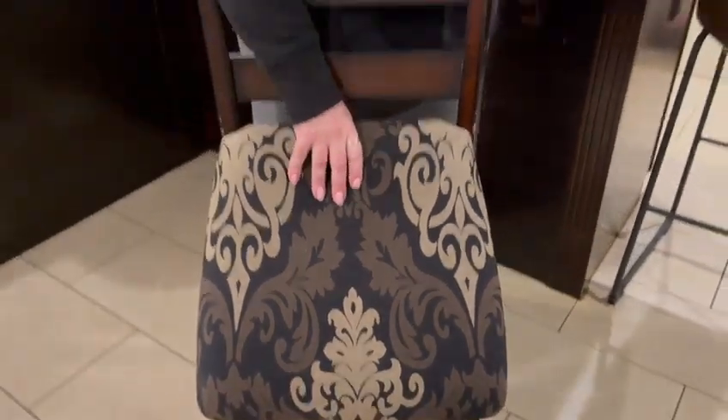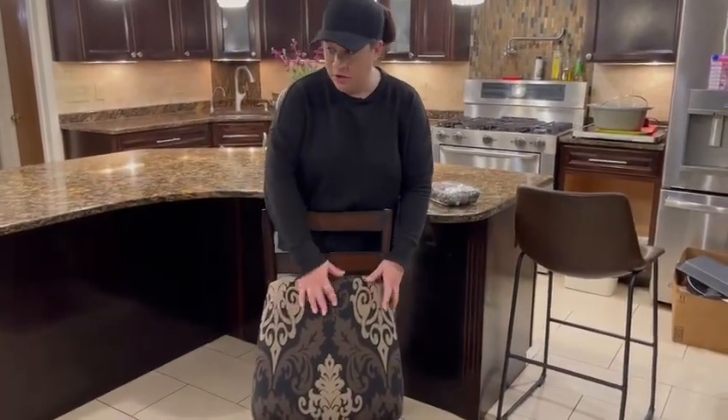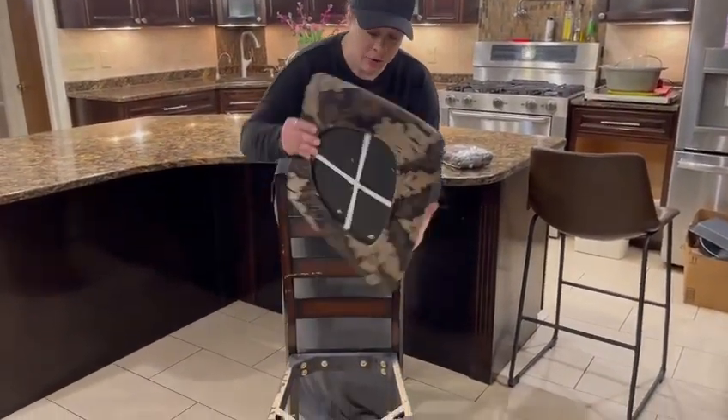These are removable and washable. They're going to serve as a seat protector for you, and they slip on really easily.